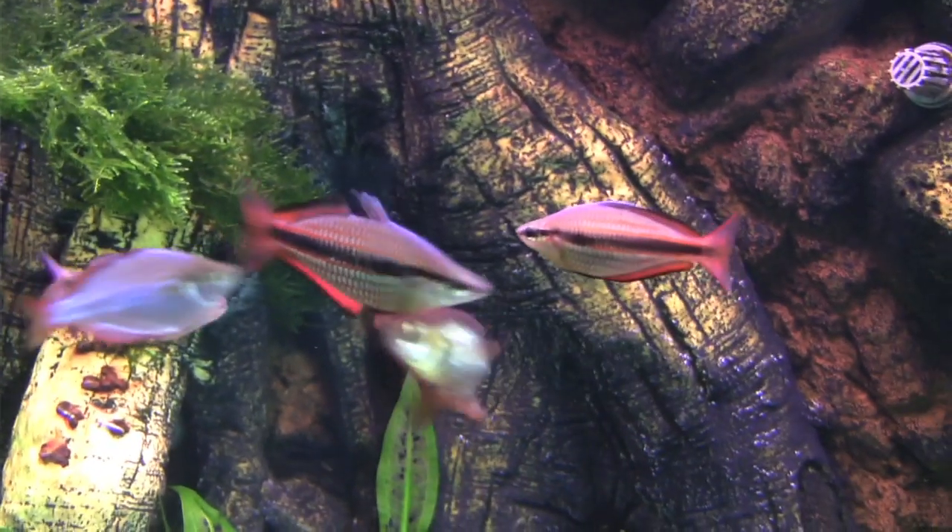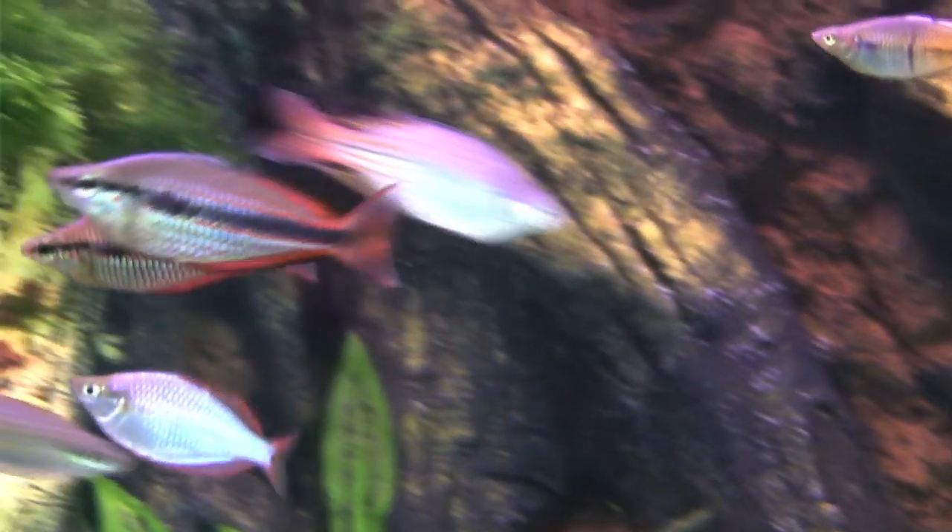My name is Neil Armstrong. I've been photographing fish for at least 40 years now. Around about 1974, I saw my very first ever Goya River Trifaciata. This fish was so beautiful, I just had to photograph it.